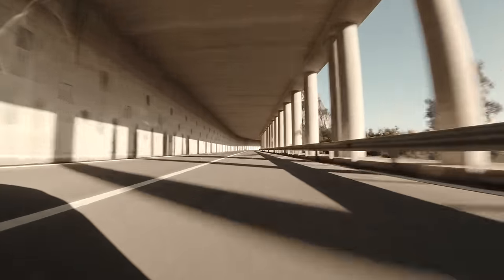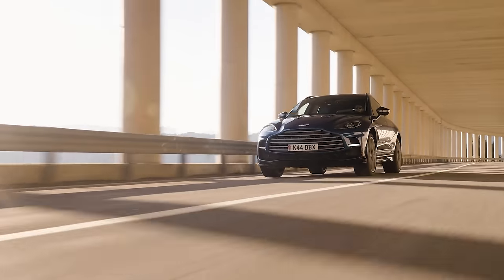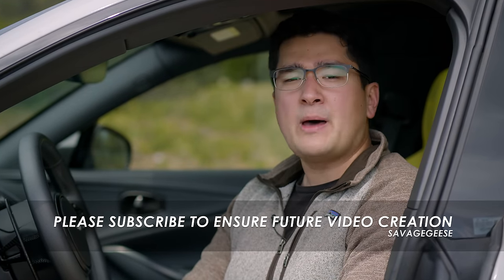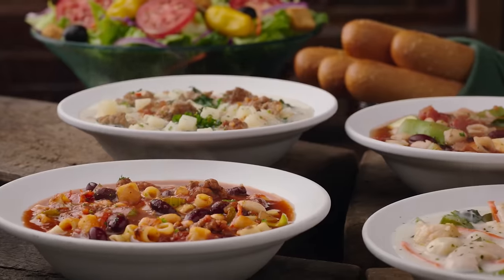The Aston Martin DBX 707, and I'm here in Sardinia, Italy to drive this thing. Sadly, Mark will not be joining us because he decided to stay behind in Rome to go on an eat, pray, love style adventure of self-discovery, where he was planning on stopping at every local Olive Garden to get the true authentic Italian experience.